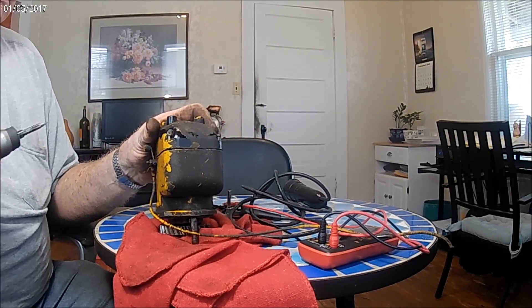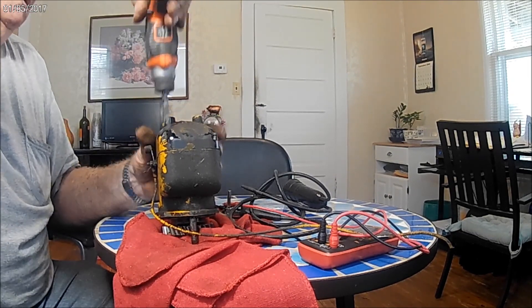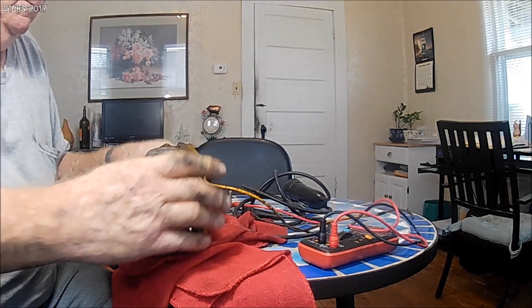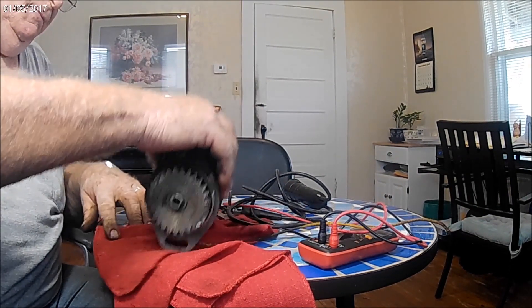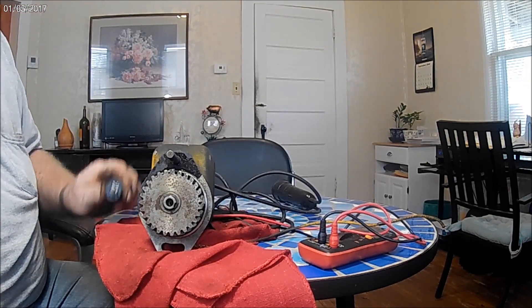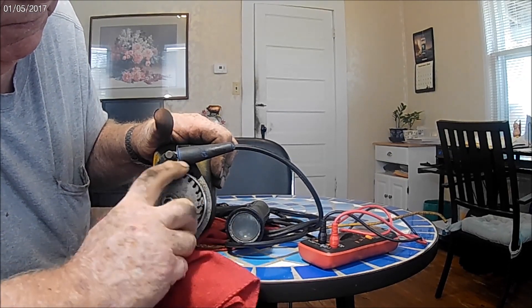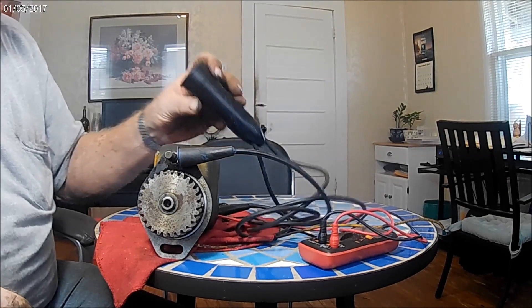Alrighty. This one here has got a chunk broke out of the glass that makes the light, but I don't know — it won't matter. I think I need this right-side up for the impulse to work. Hook this up to somewhere for the ground. I doubt we're going to have success; it's probably shot. It didn't work at all, so something's wrong. Might get a coil out of it.